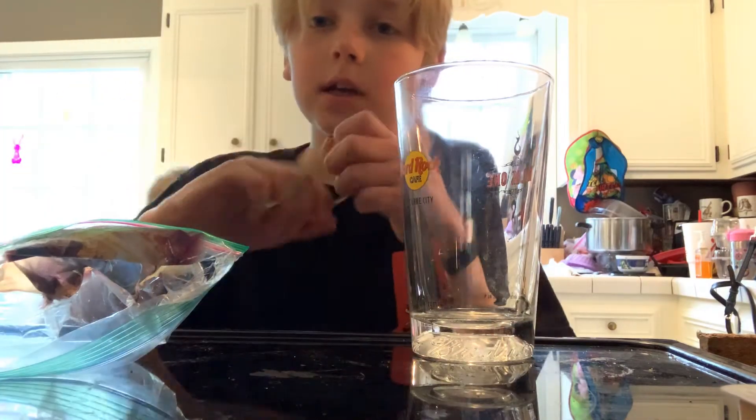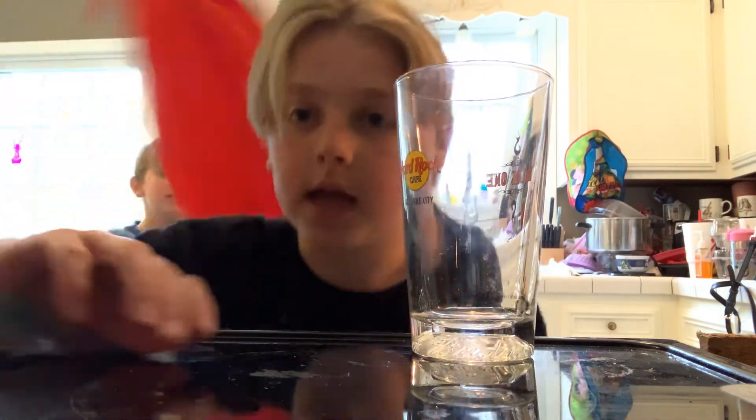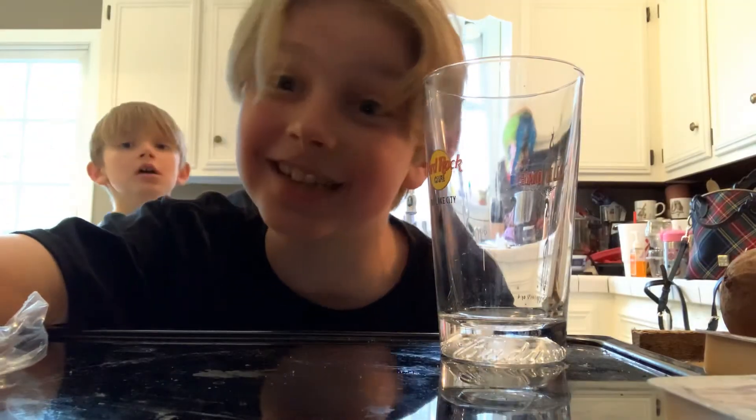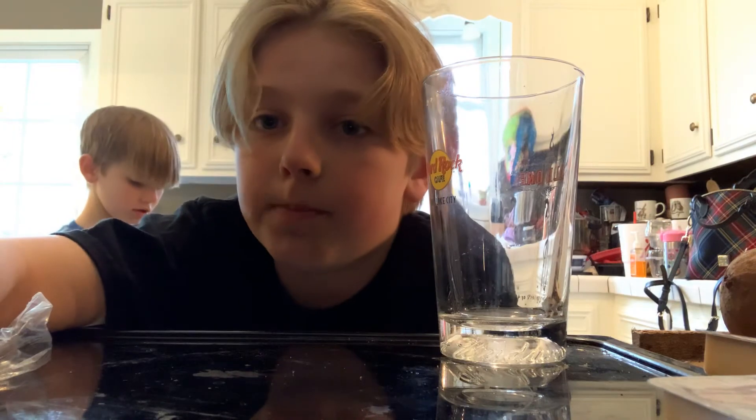The rubber band got out. Comment if you like these science videos — I'll look up more science experiments if you like them. Bye!